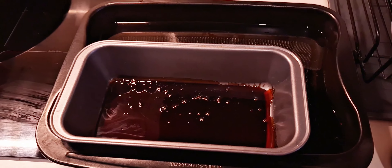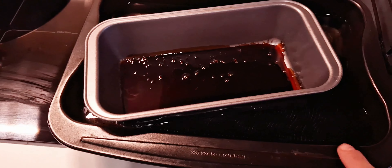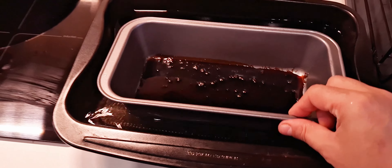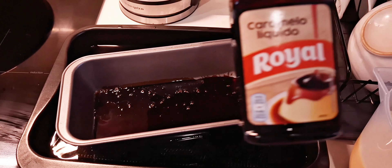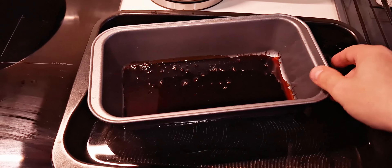Then to the bottom of the cake tin, you add — well, in this tin first, you add boiling water here. And then in the cake tin, you add royal caramel, liquid caramel. You spread it really evenly.